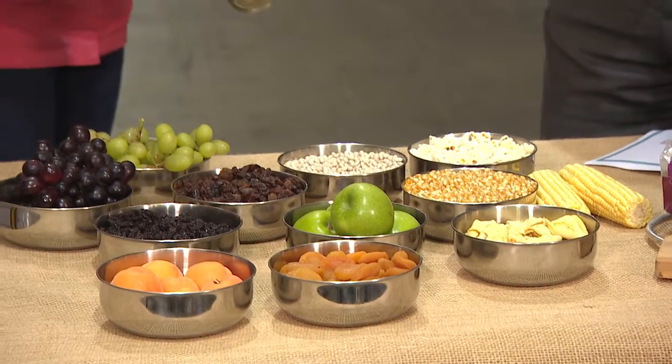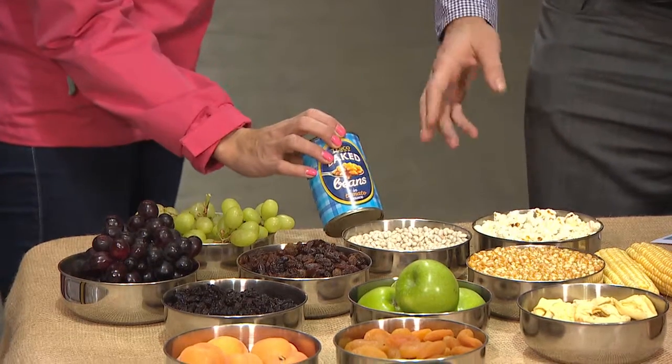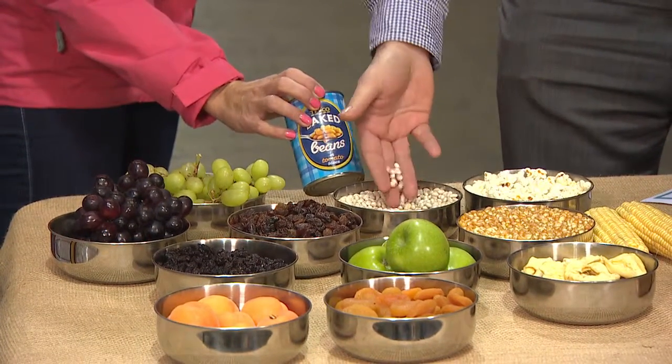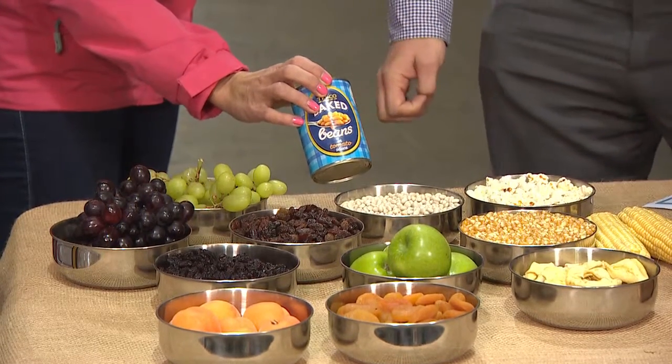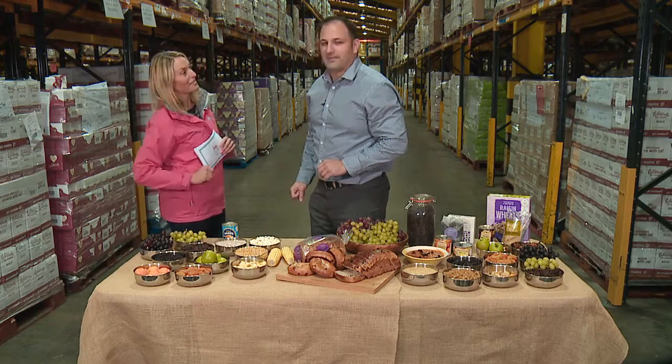Now I recognise these. I think a lot of our children would have these for their packed lunch. So here you've got both sides — the dried beans, which are then rehydrated back into your baked beans if you have them with your dinner. So they've been dehydrated to this and then rehydrated to make baked beans.